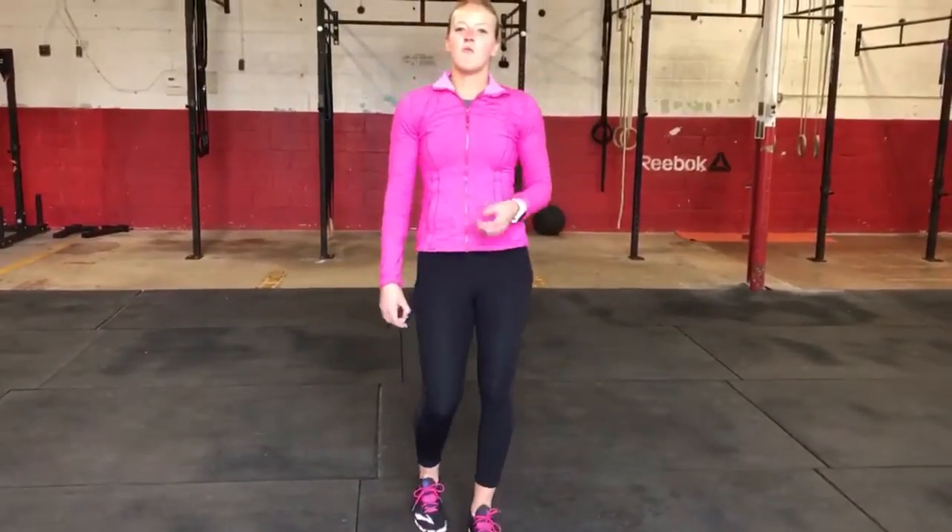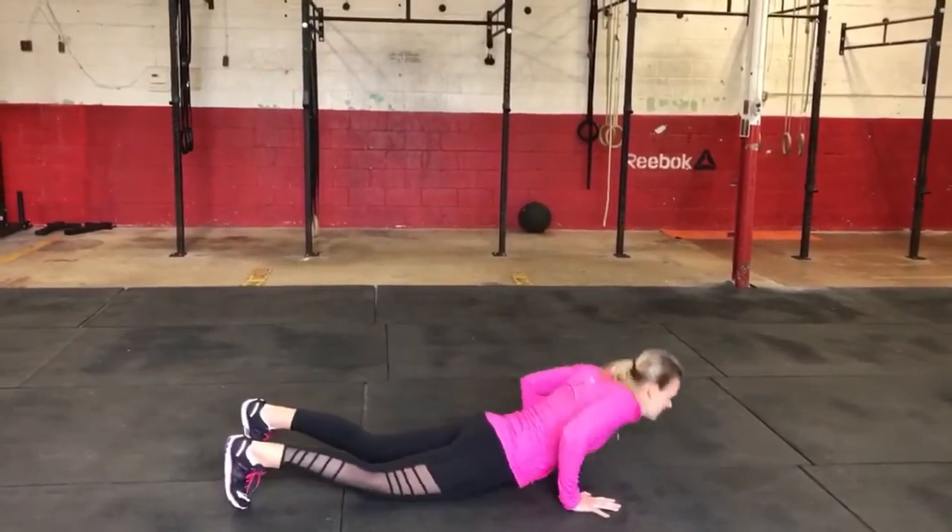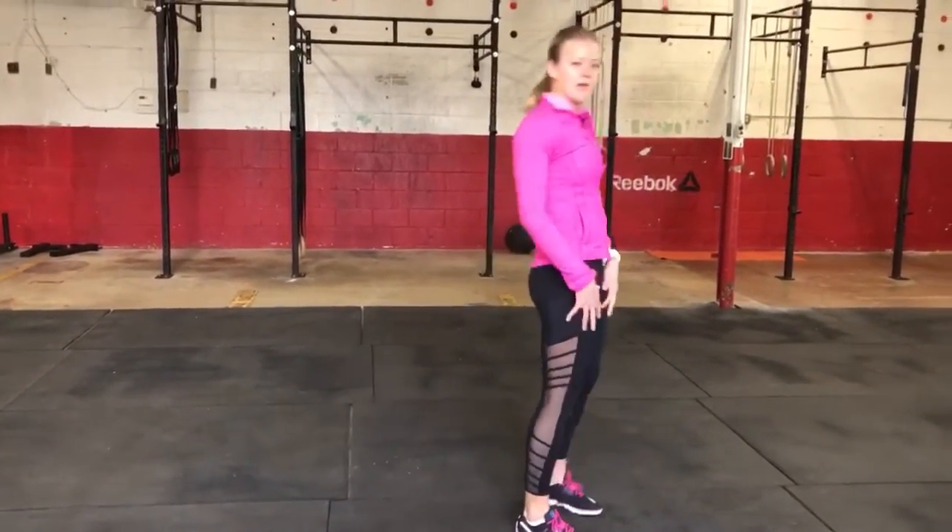So to avoid that, one way that we could adjust is to step our foot up. So we come down, step my foot up, and we come back up.